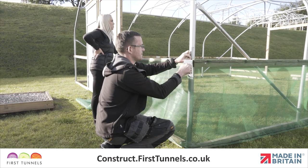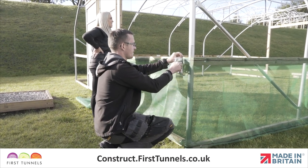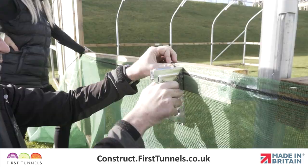If you have ordered timber side ventilation for both sides of your polytunnel, repeat this process on the opposite side.